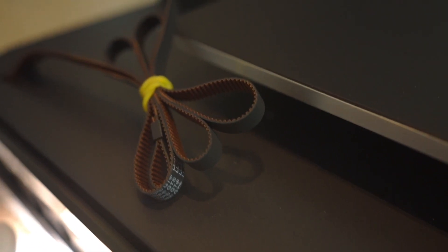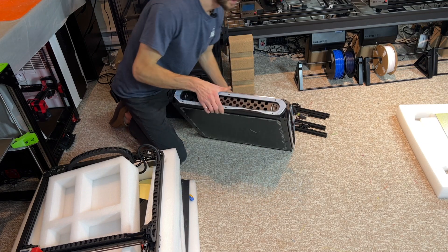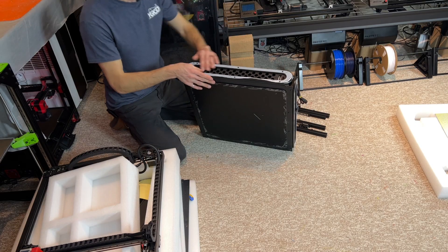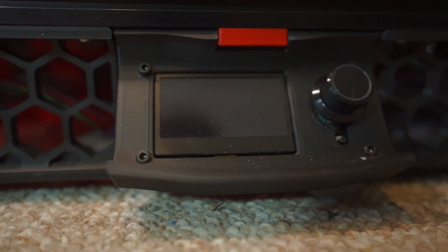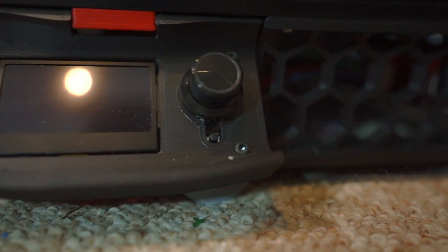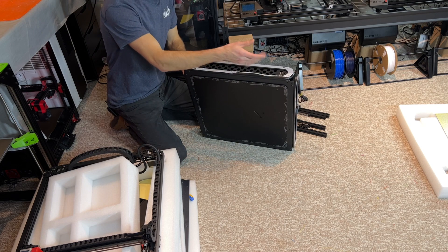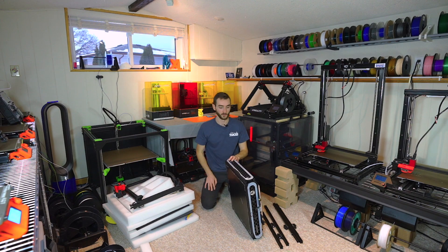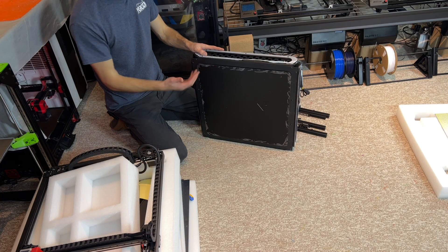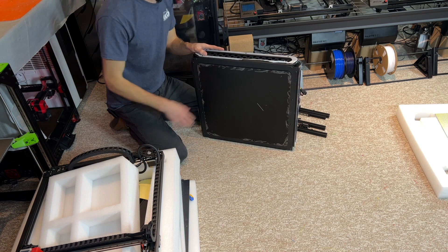We can see the belts that we're going to have to thread on the Z axis uprights. Looking at the side of the printer, there are panels that you would typically print and install on the Voron kit — these are a continuous piece. It looks like we have some acrylic with protective covering, and then powder coated metal for the sides of the printer. If we wanted to get access to the inside — the motherboard and power supply — we would have to remove this acrylic panel.